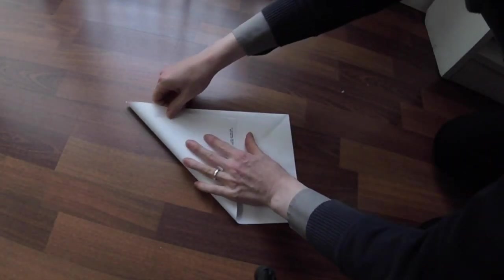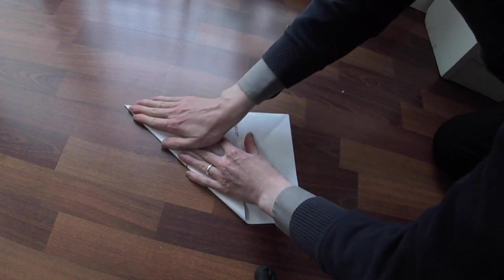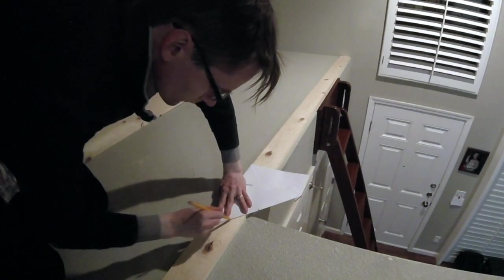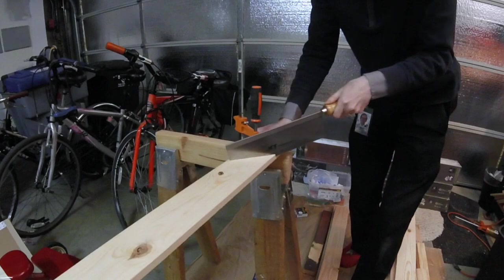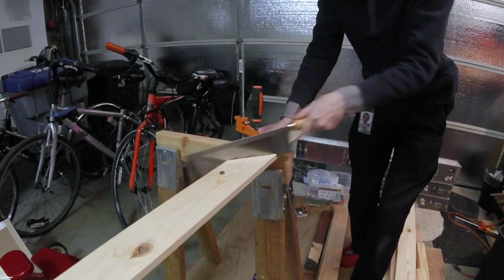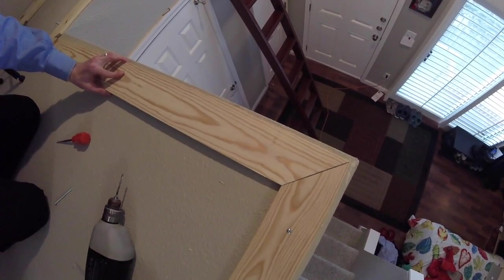There are a bunch of 45-degree angle cuts to make at the corners, so I folded over an envelope to make a template, then marked where I need to cut. I need better equipment at home, but eventually it all worked out.